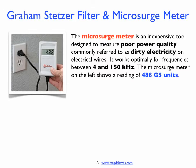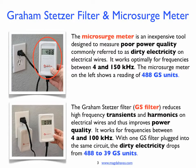It works optimally for frequencies between 4 and 150 kHz. The microsurge meter on the left shows a reading of 488 GS units. The Graham-Stetzer filter reduces high frequency transients and harmonics on electrical wires, and thus improves power quality. It works for frequencies between 4 and 100 kHz. With one GS filter plugged into the same circuit, the dirty electricity drops from 488 to 39 GS units.